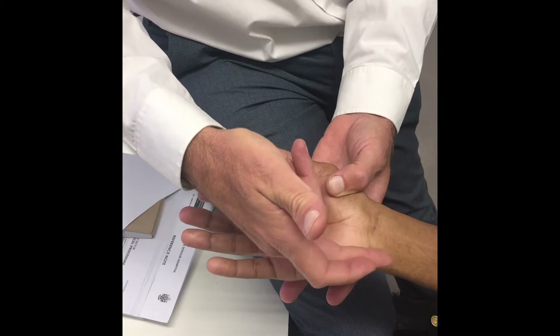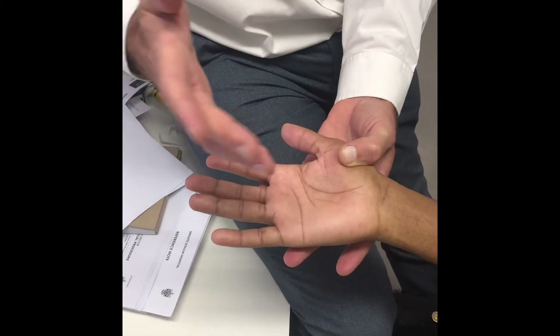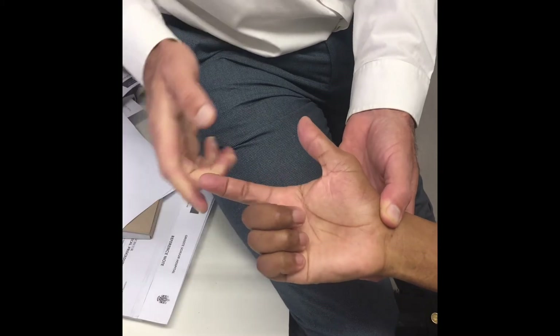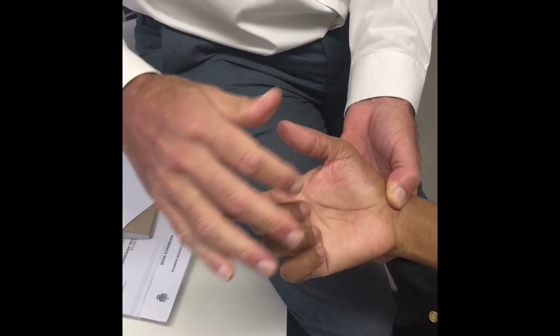However, it is difficult for the brain to switch from ulnar to radial sensation, and it maybe gives you a protective sensation. From a motor reconstruction point of view — make a fist — what this patient needs is flexion of his index finger and flexion of his thumb. That's it. It's a very easy one to reconstruct.